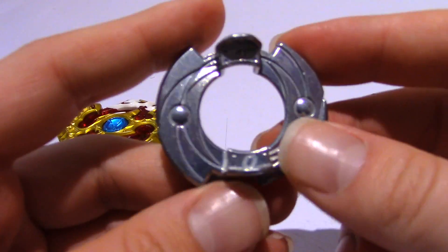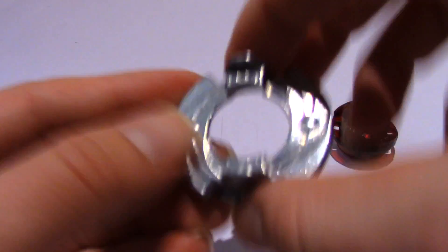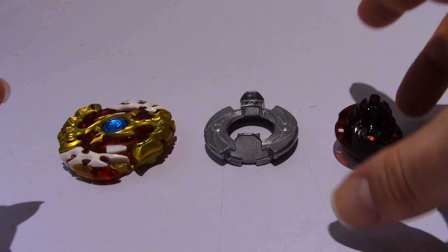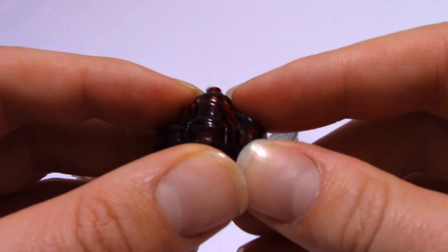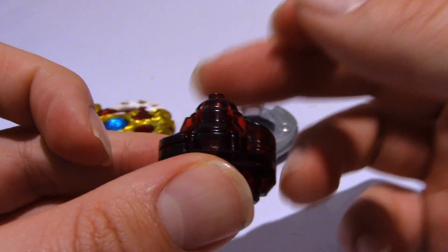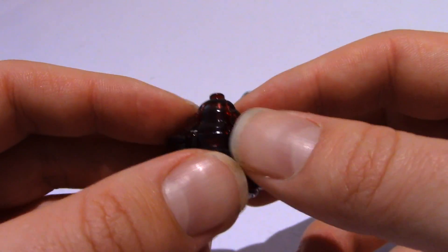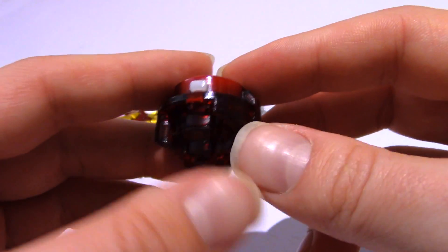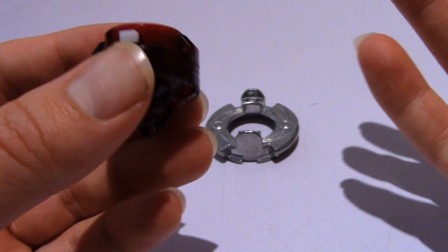We also have the O-disc. There's more weight on two sides of the disc, giving it more of a balance-like feature, which makes sense considering this is a balance type Beyblade. Here we have the Zeta driver. Its first tip is similar to the fusion tip - basically a flat surface with a little protrusion at the center. While it's spinning in the dish and remains centered in the middle, it will retain a lot of its stamina.